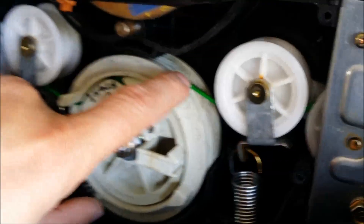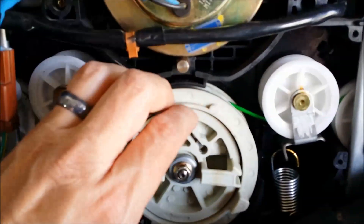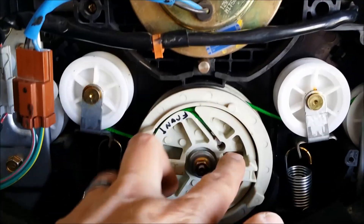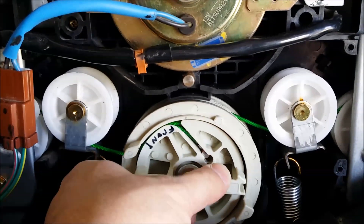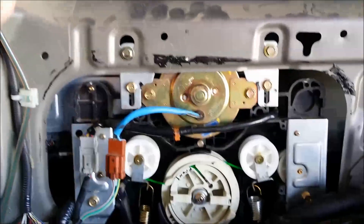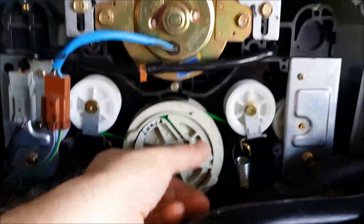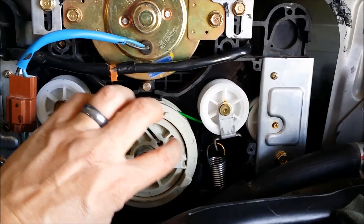You want to wrap it around three and a half times. Then slide it on. Put your front one on, push it forward, and then turn it and pull up most of the slack. Then have someone outside move the door open and closed repeatedly while you slowly start cranking this until you pull up all the slack.